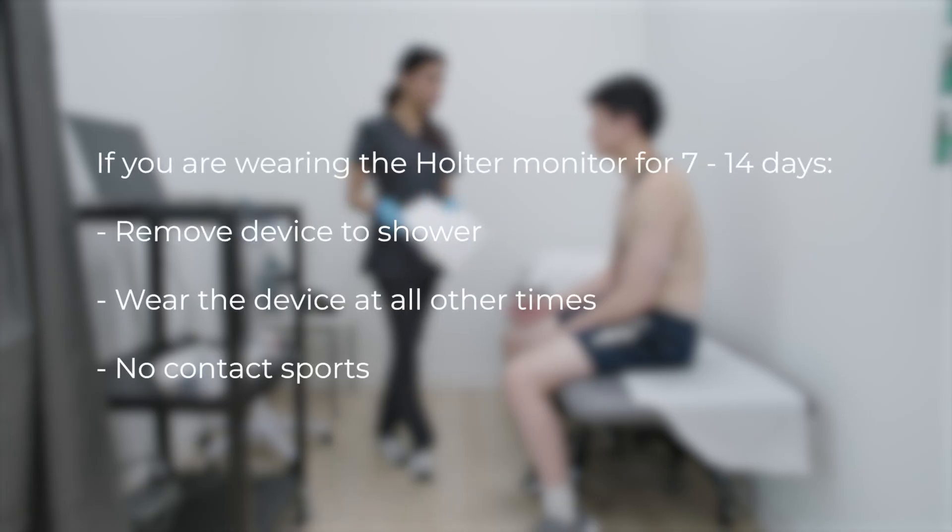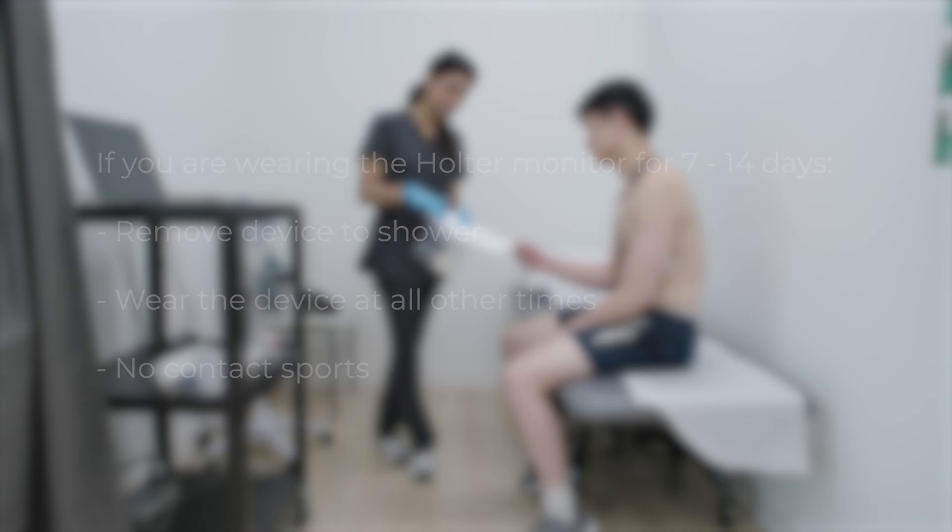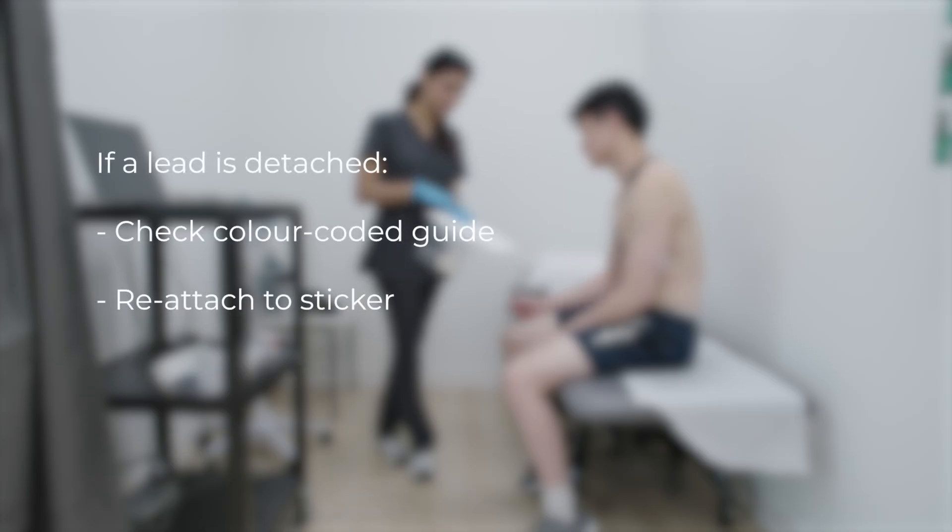For longer durations — 7 or 14 days — you can take it off briefly to shower, but wear it the rest of the time and handle it with care. If a lead pops off, check the colour-coded guide and press it back onto the sticker.